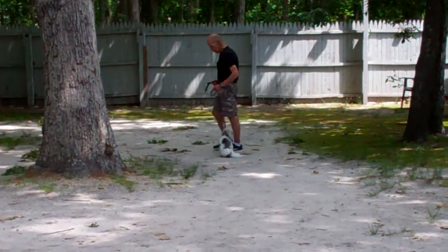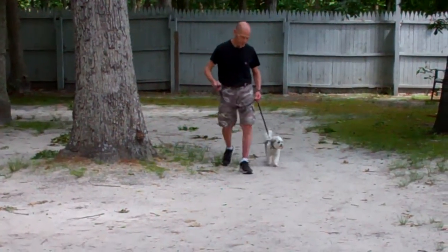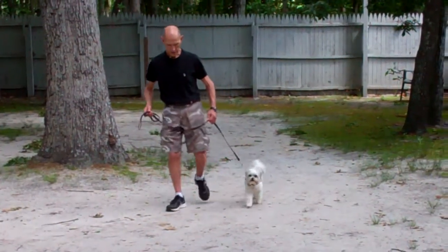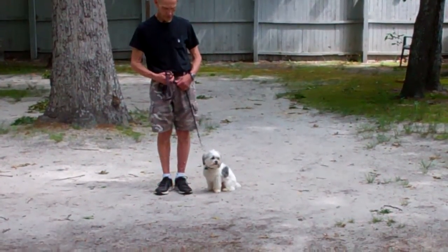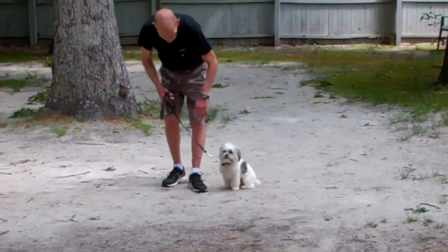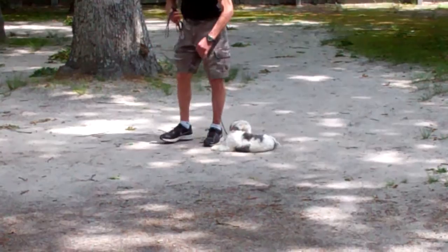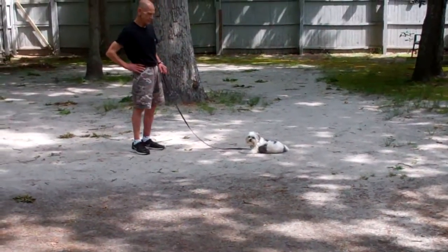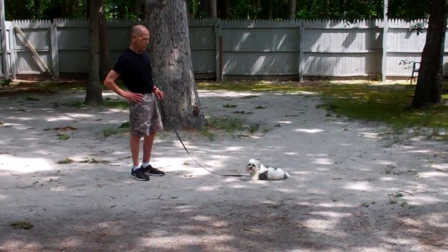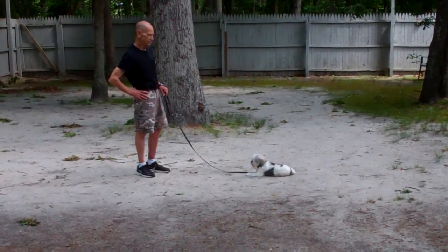Everybody's worked really hard with Bentley. Now the next command we're going to set up for is the down command. It's a hand and a voice command. Fred uses the flat of his left hand and the one-word firm command to down, then gives him the stay command. Your down-stays last longer than your sit-stays — three to five minutes, starting off at three and working up to five.